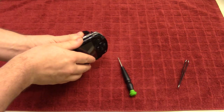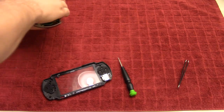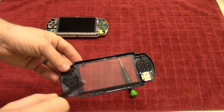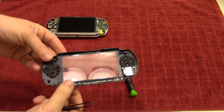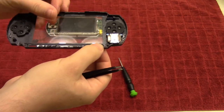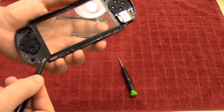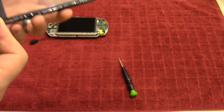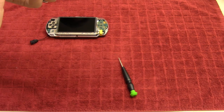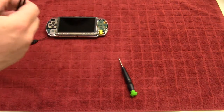Now that we have all of those screws out, we can flip it over and gently take off the front cover, just like that. We're going to put this down for now. You can also see here that this little part has broken off — these are the buttons on the side and they're a continuous long strip, but this piece right here has broken off. It shouldn't affect anything; it's just a little more tedious when putting it back together again.